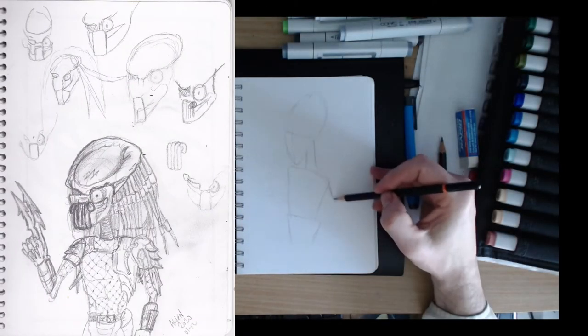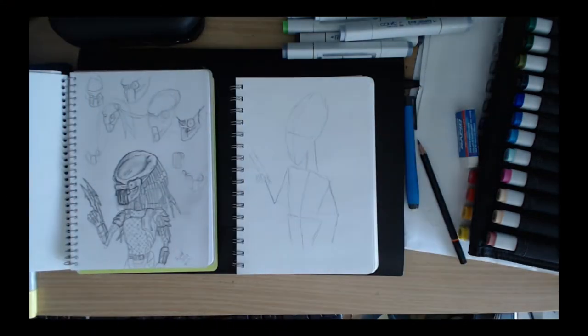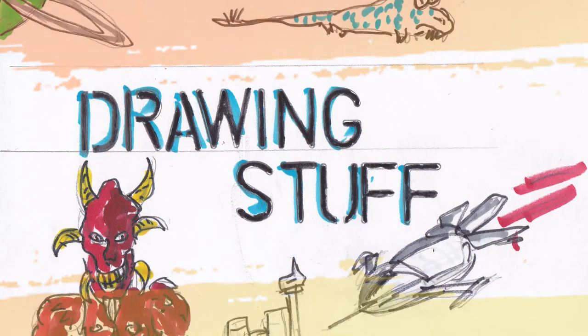Hi there viewers! Welcome to Drawing Stuff by Paul Yeisman — that's me. While I am supposed to be a microbiologist and currently work in a call centre — gotta love redundancies — I've always had a passion for drawing and have recently taken it up again.